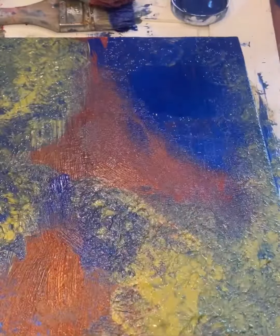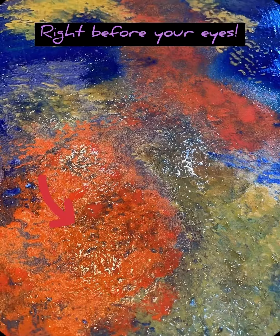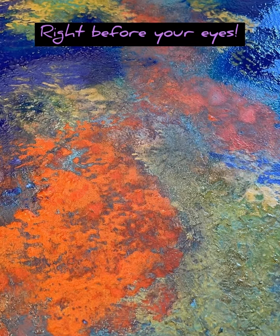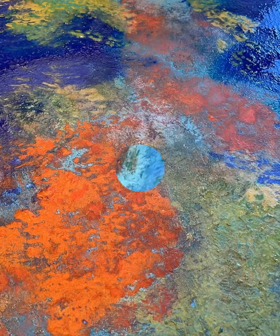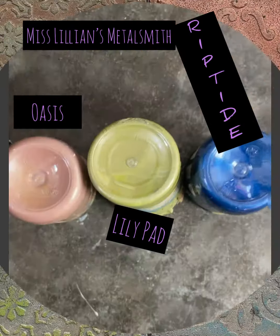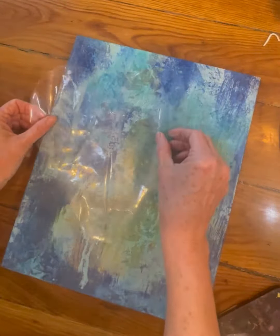In preparation for the next step, which is using Miss Lillian's turquoise activator. Of course it didn't activate this quickly, but this is the result — a perfect base for these pieces of art.